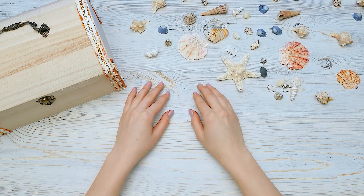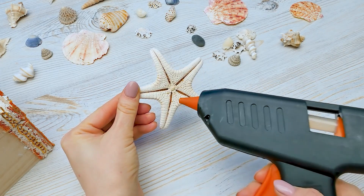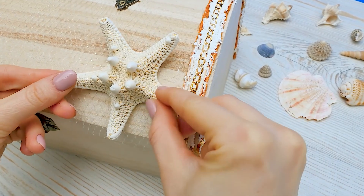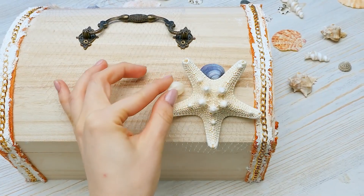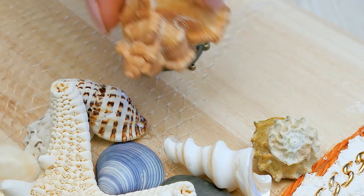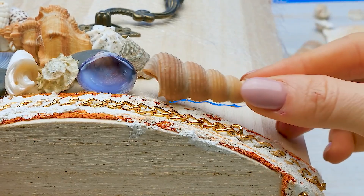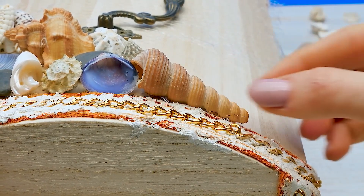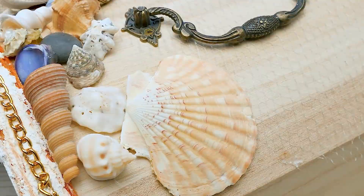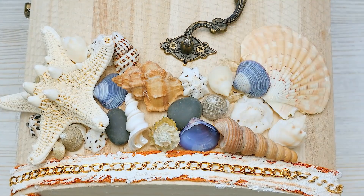Now let's decorate the chest cover with the seashells. Let's start with a big one. Guys, always be careful with a hot glue gun and ask an adult to help you. We'll place it right here in the corner. Now all these little guys too. I guess it's faster just to cover the surface with the glue and stick the shells on. It takes so much more time to do it one by one.